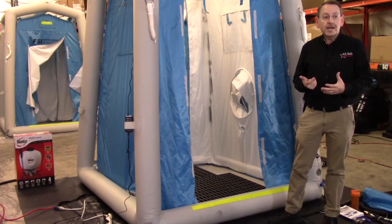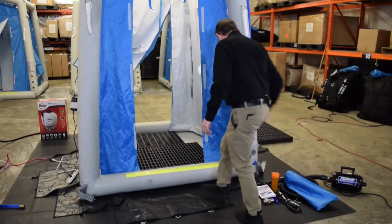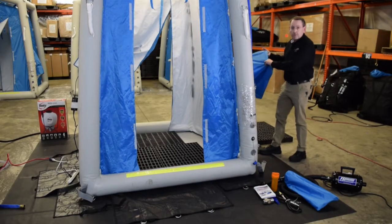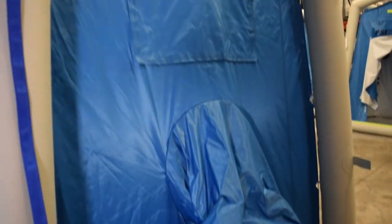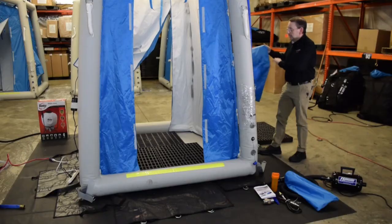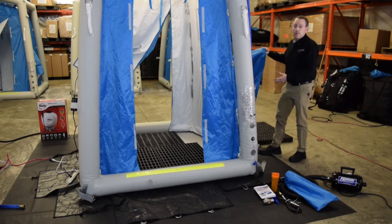There are also skylights in the top so that during daytime operations you'll get ambient light in. As mentioned, you also have an LED light strip to provide light for nighttime operation. On this side of the unit is an ejection port where you could pass out valuables, dirty clothing, dirty suits, whatever you want. Some teams set this up to dump right into a bin or an overpack drum.